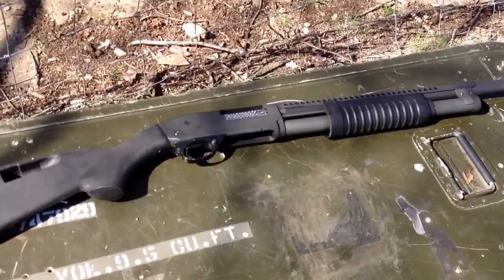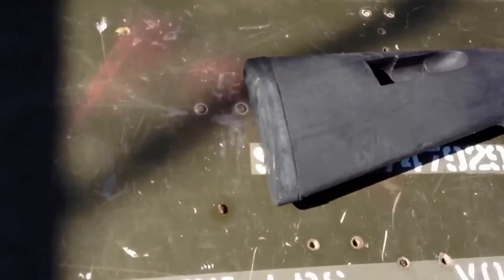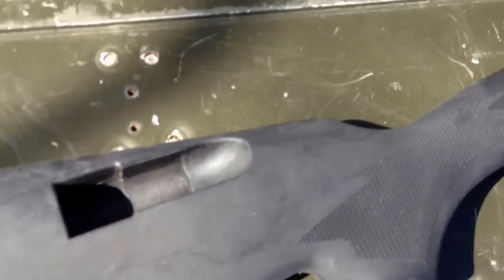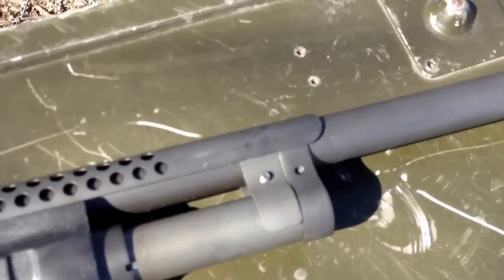Thank goodness for the nice weather, because we just got a chance to go out, do a little shooting today, bust some clays. Got to take out the Rock Island Armory shotgun — it's your Parkerized high standard copy shotgun. It's a really nice little gun.